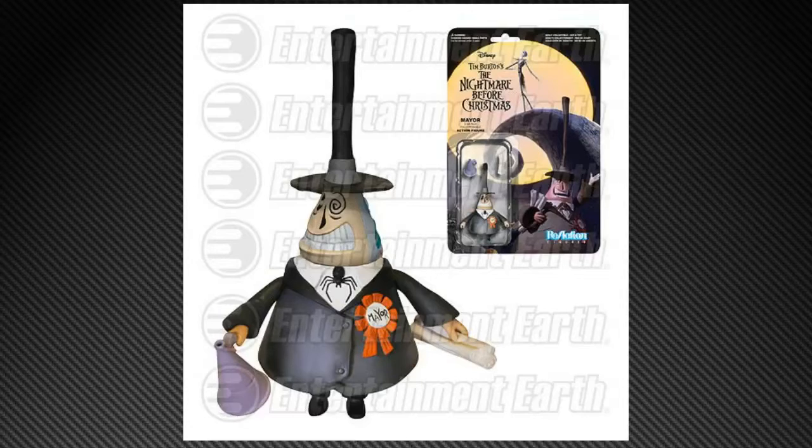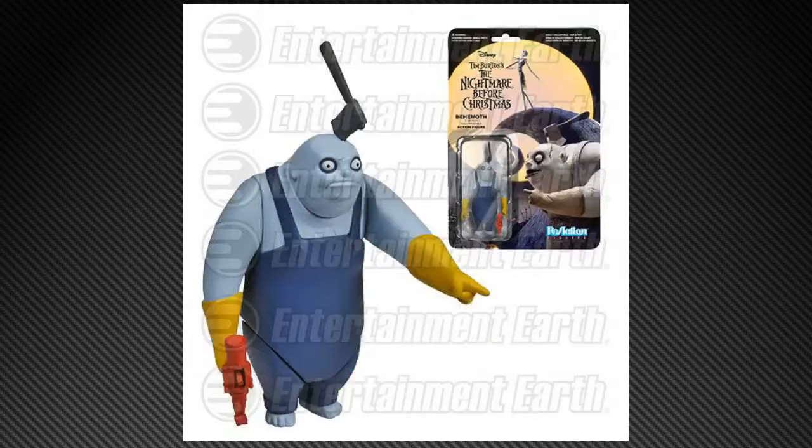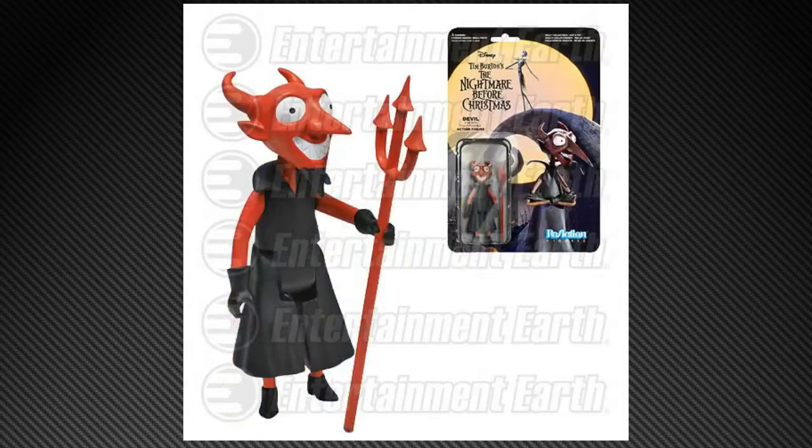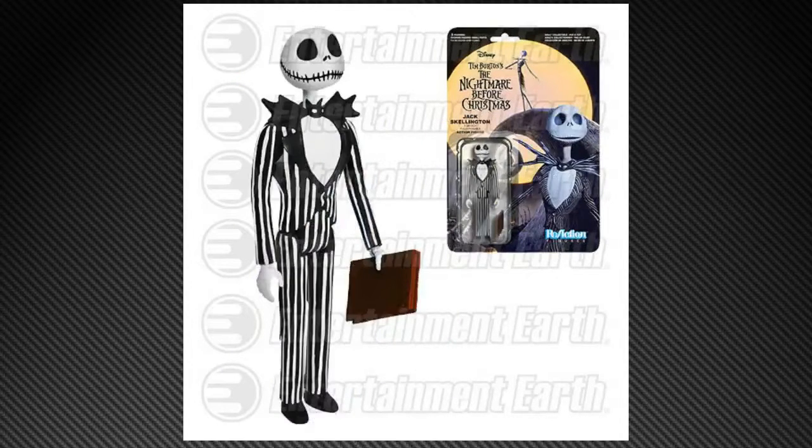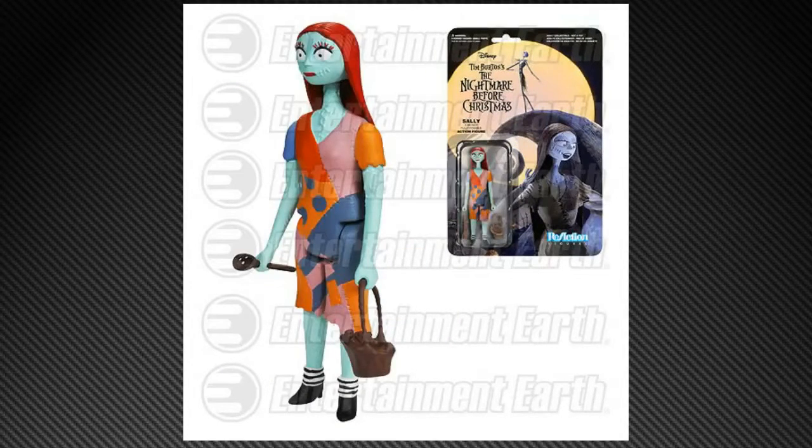Nightmare Before Christmas is in here as well. We have The Mayor, Behemoth, The Devil, Barrel, and Jack Skellington. I think folks will be really, really happy with those — they look good. The Nightmare Before Christmas ones are going to be super popular, especially at that price point. Not all the characters are there, and I'm sure they will continue to add to the line.